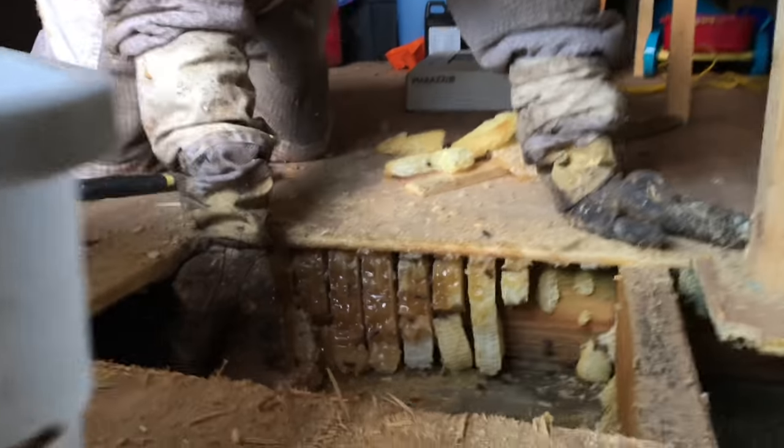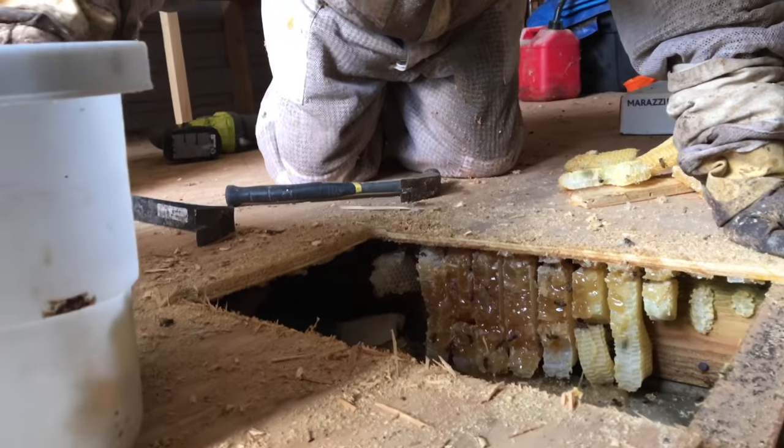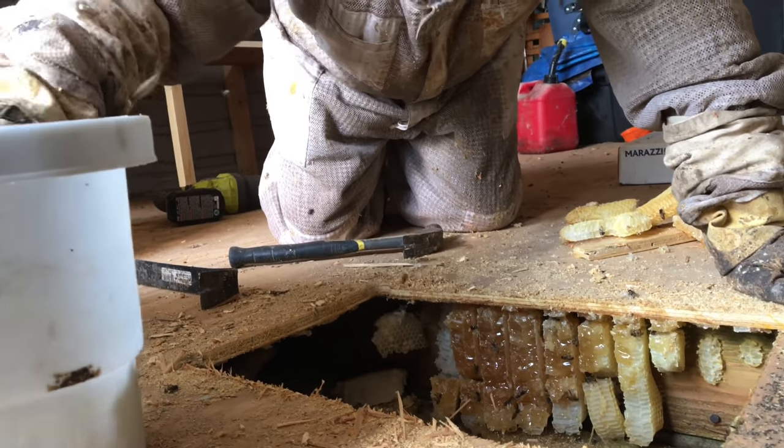That was a lucky call. You know what - ain't no luck. Oh my god, it fit in there perfect. Oh my god - oh yeah, oh yeah.